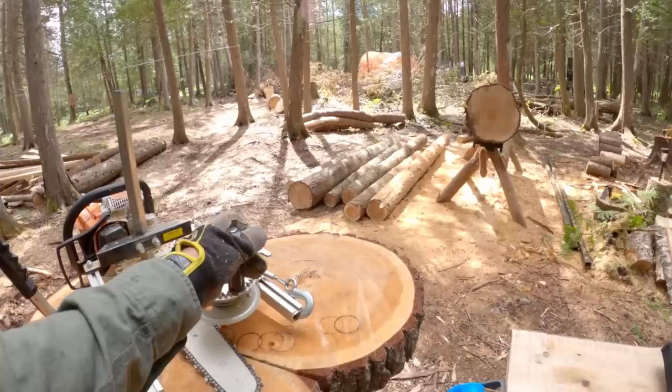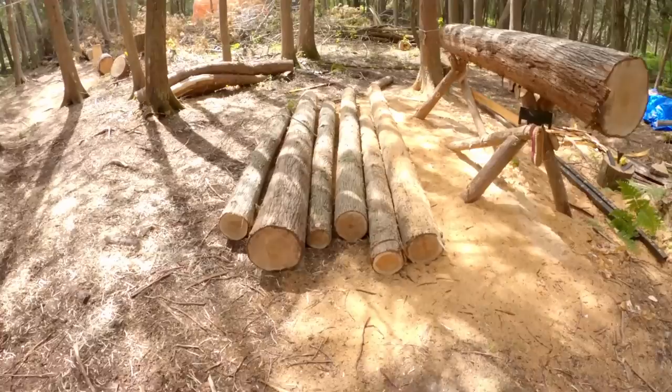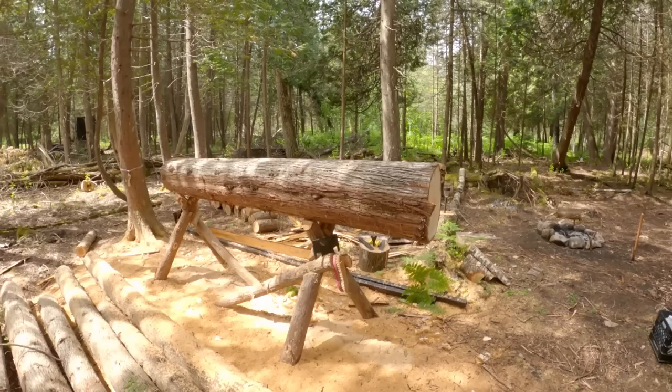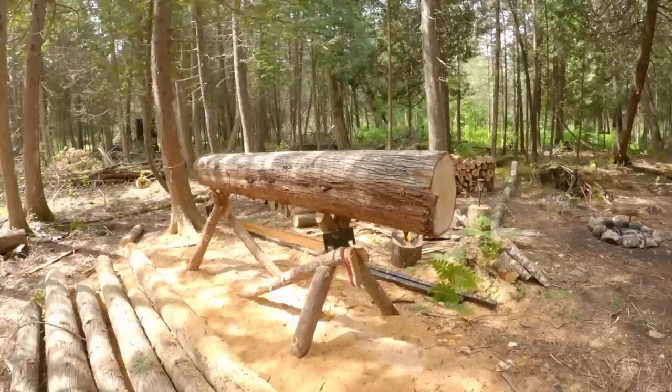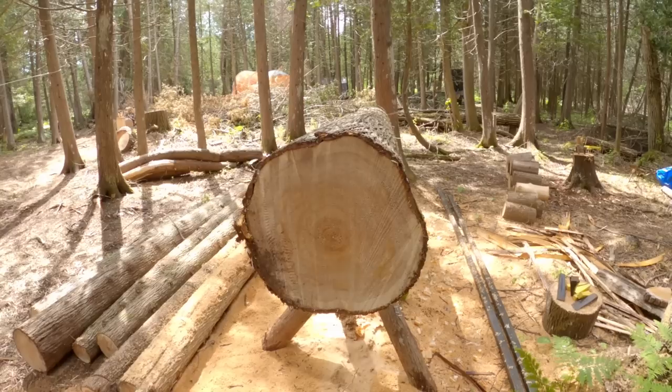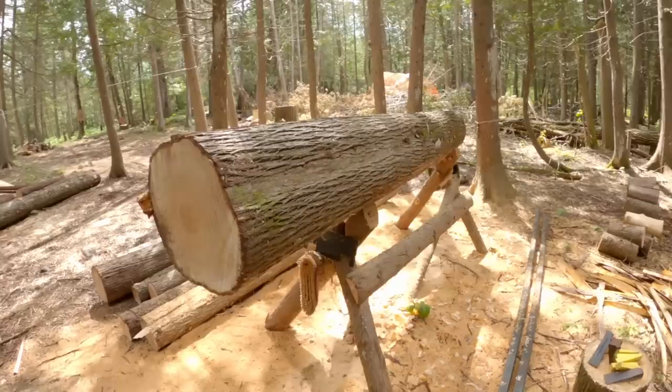We've generally been doing smaller logs. You don't make as big lumber, but they're a whole lot easier to move and easier to cut down. If you don't have a monster chainsaw, it's a lot easier to cut through them. This is probably the biggest log we have done or will do, because that's about the length of the bar. I want to make a big, solid, massive picnic table.